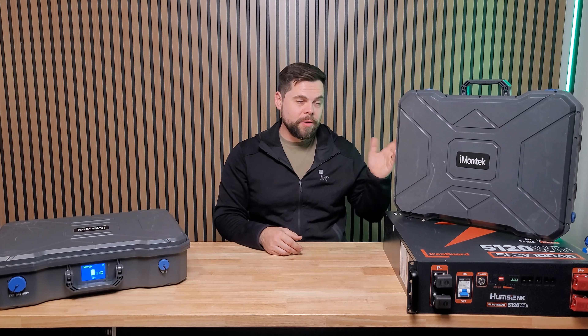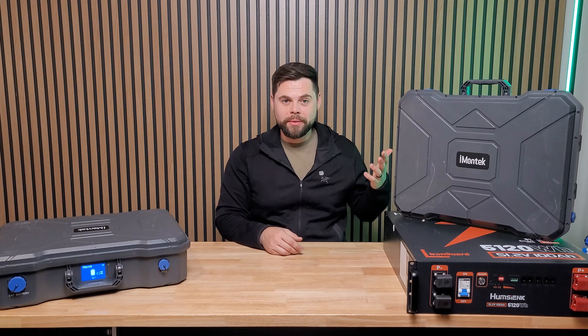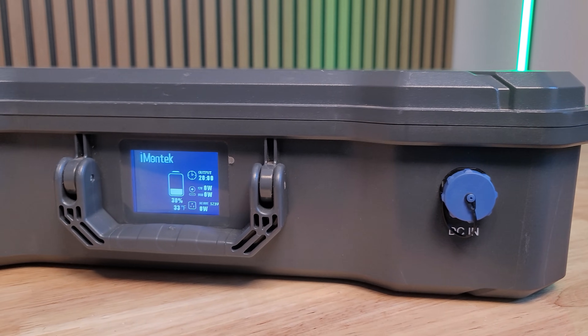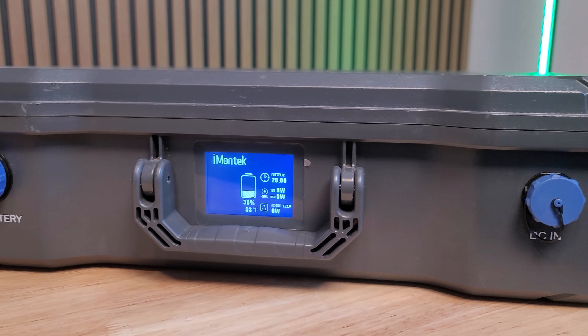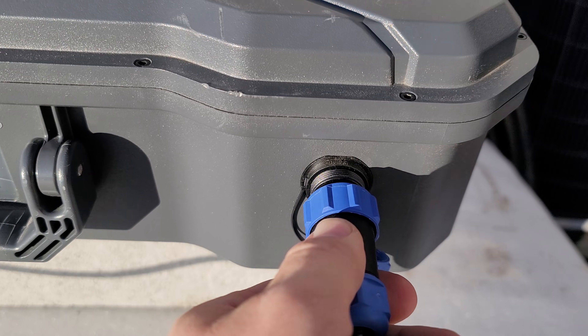This is not grounded when it's standalone as a single unit, but as soon as you plug in a wall charger, it's grounded. Most solar generators of this size have really poor solar input — they almost always go with a 60-volt charge controller, which is just the microchip that converts solar power to battery power.